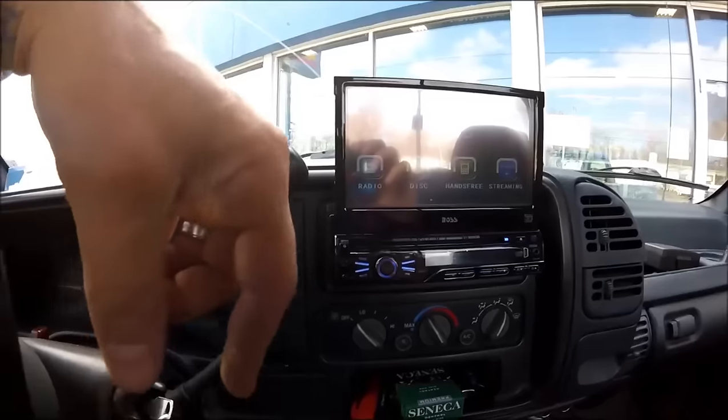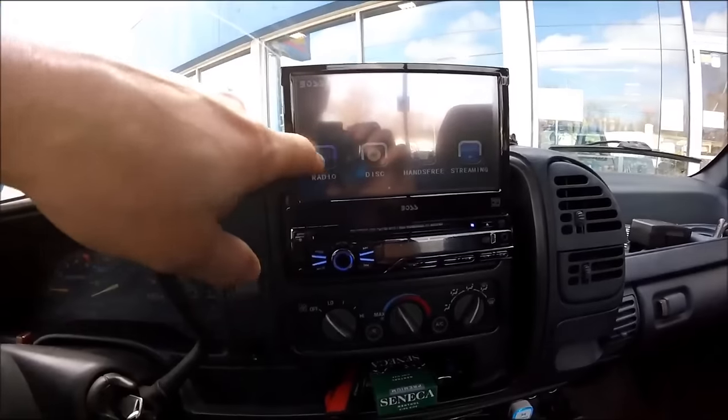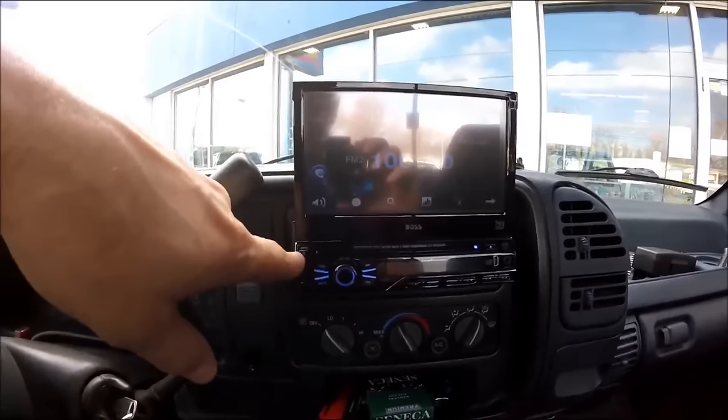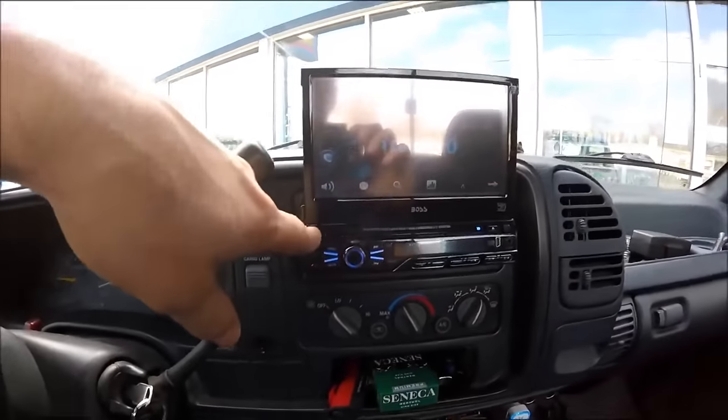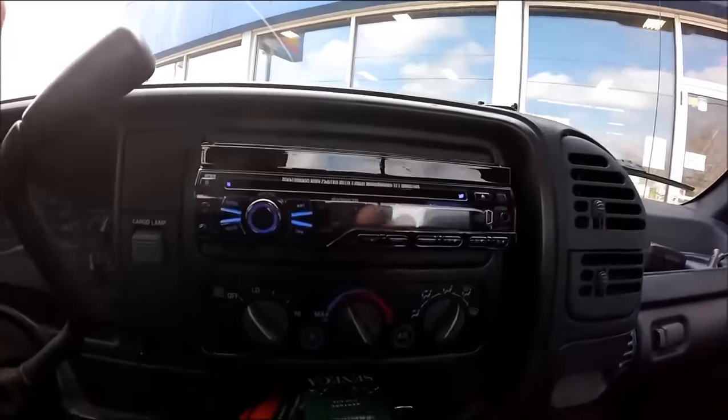I can plug my phone in from the cable right into the headphone jack there, put YouTube on my phone and put it right on there. Or I can just hit that right there, make it go back in, and it's got the screen there.